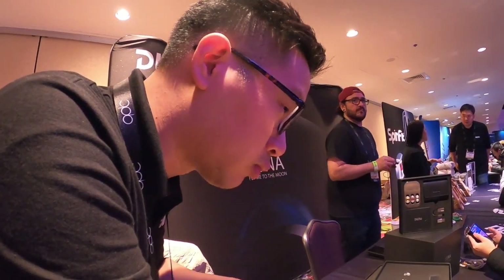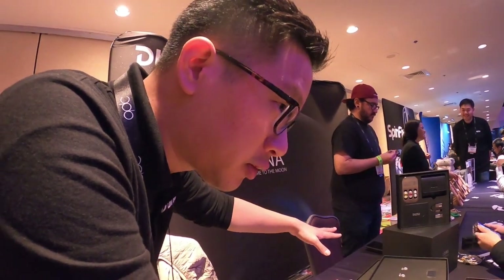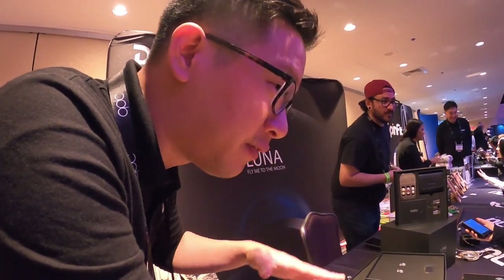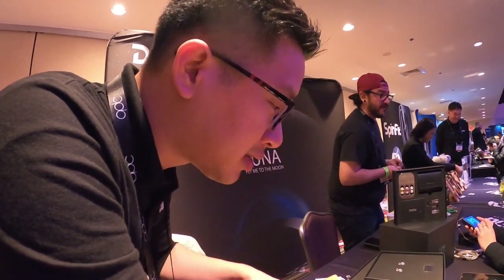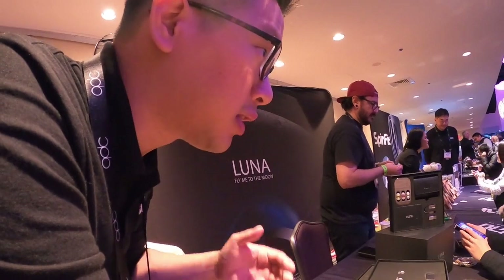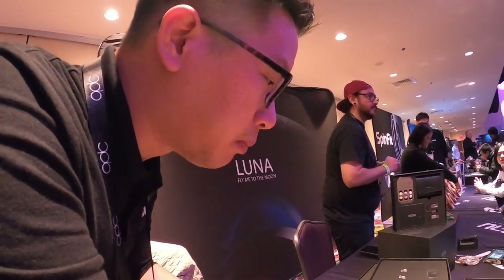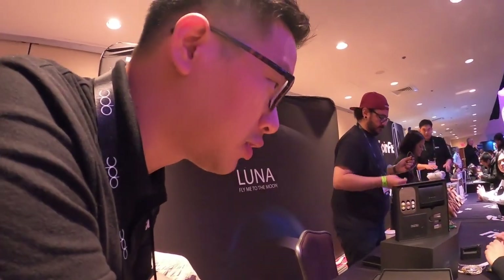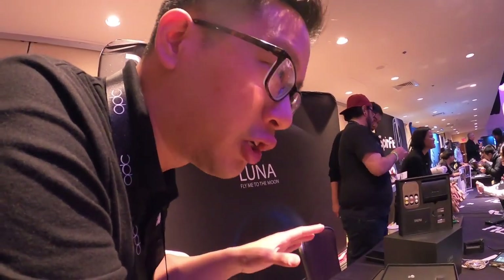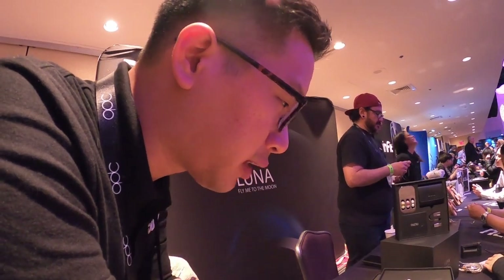We do have other products that also use beryllium drivers, but those are coated with beryllium — we take a mylar diaphragm and use a PVD coating technology. The Luna uses actual beryllium sheet metal that has been pressed several times over. This gives it very high strength and very low density, so it's very lightweight, which translates to very good driver motion with no breakup anywhere near the audible range — 20 to 20 kilohertz.